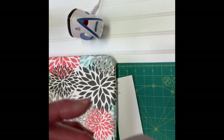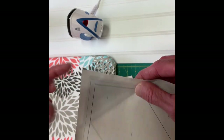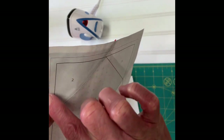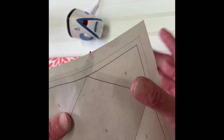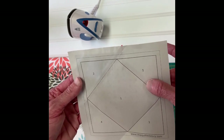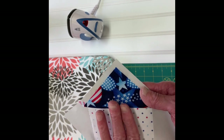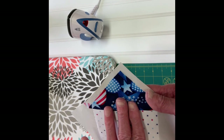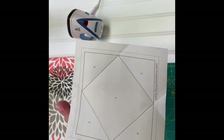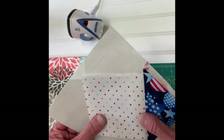I hold it up to the window and check through the light that the fabric extends beyond the parameters of the block, because I'm going to trim the block down to get a perfect five-inch block when I'm done. That's why the fabric recipe cards are so important — they ensure the fabric you're cutting fits correctly in each spot of the pattern.